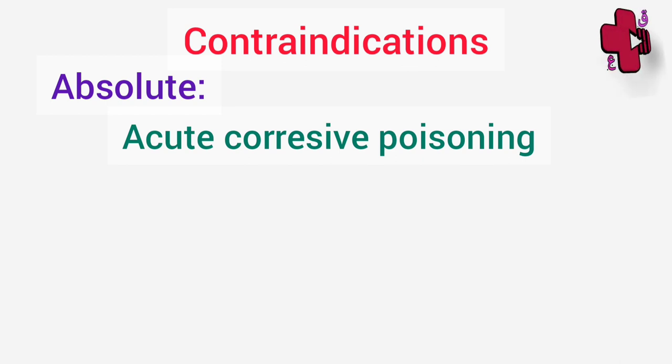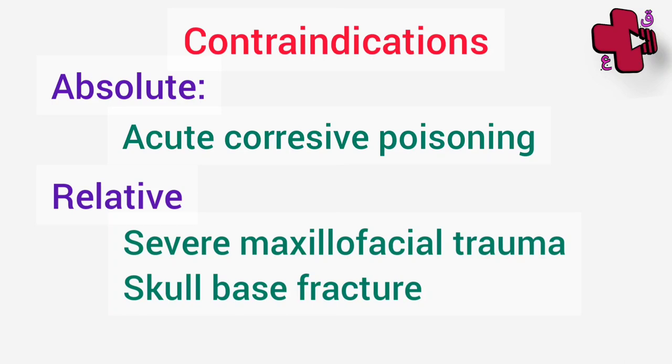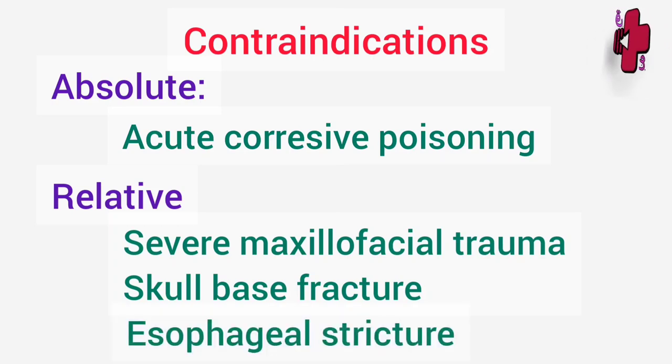Coming to the contraindications: the absolute contraindication for Ryle's tube is acute corrosive poisoning, because in cases of alkali or acidic poisoning there is mucosal edema, and if you try to insert the Ryle's tube it may damage or perforate the mucosa — that's why it is contraindicated. The relative contraindications are severe maxillofacial trauma, especially fracture of the skull base, and sometimes esophageal stricture is also considered a relative contraindication for Ryle's tube insertion.